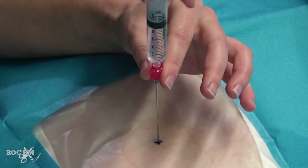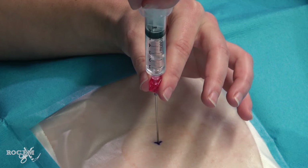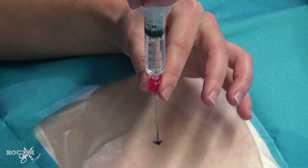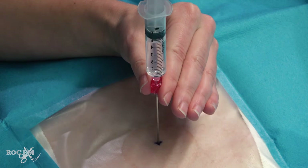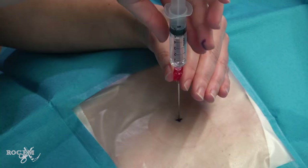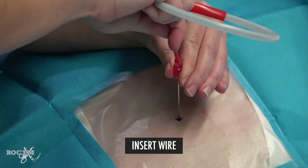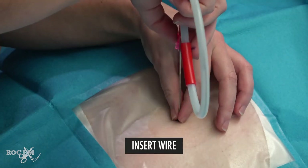Here's the puncture. Once air can be aspirated, I know the needle tip is in the pleura. Advance slightly further just to make sure the needle will stay in the right place even if it moves around a tiny bit during the next step. Stabilize the needle and remove the syringe. Insert the guide wire and now remove the needle.